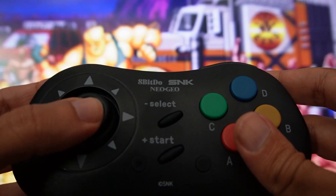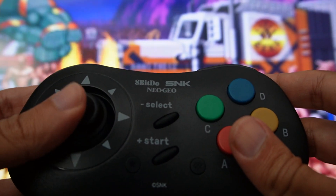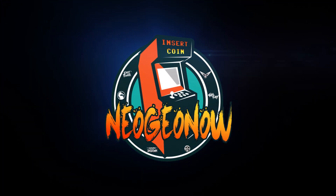Listen to this beautiful clicky sound of micro switches — music to my ears. 8BitDo has done it; they actually created an exact replica and remake of the classic Neo Geo CD controller for modern consoles, with all the clicky and clacks of the micro switch joystick that that gamepad has.